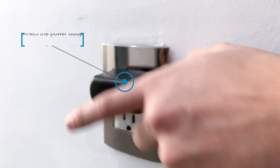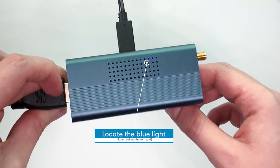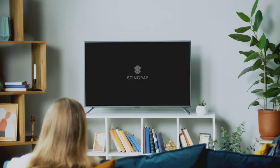Connect the power adapter to any available power outlet. Once all the above is complete, a blue light should appear on your device, hidden behind the vent grid. This confirms it has power and you should see something on your TV.